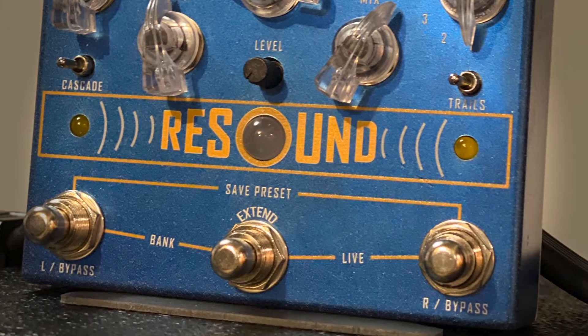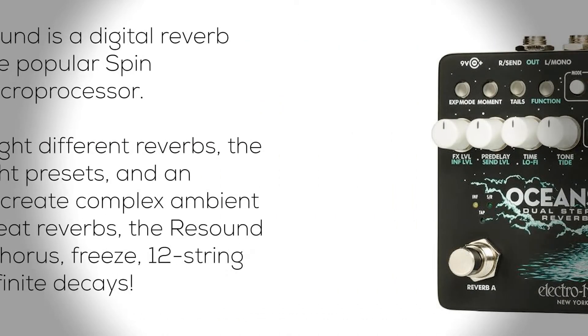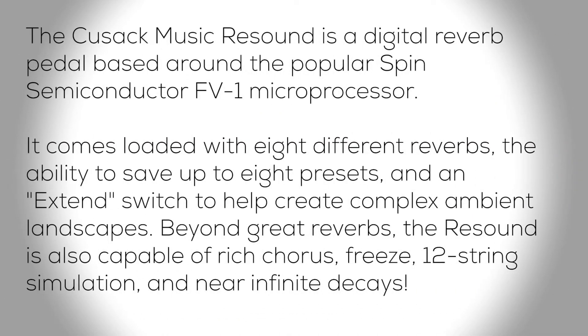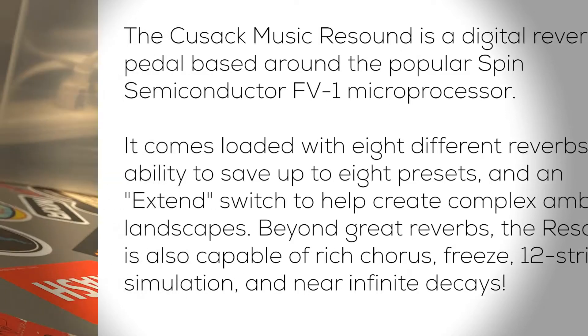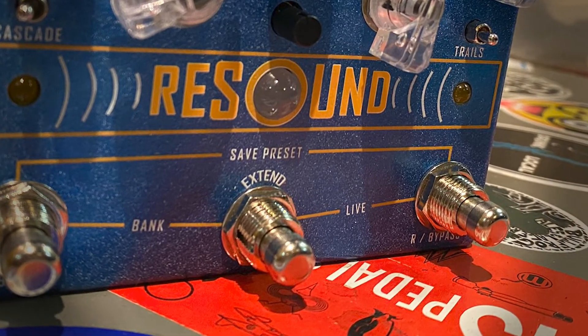Which is a fascinating reverb pedal. The ReSound is trying to play with the big boys. The Cusack Music ReSound is a digital reverb pedal based around the popular Spin Semiconductor FV-1 microprocessor. It comes loaded with eight different reverbs, the ability to save up to eight presets, and an extend switch to help create complex ambient landscapes. Beyond great reverbs, the ReSound is also capable of rich chorus, freeze, 12-string simulation, and near-infinite decays. This is trying to play up next to the big names in reverb.